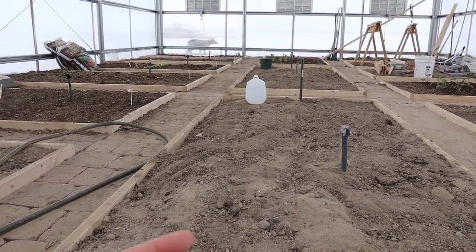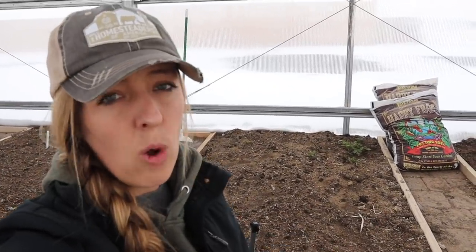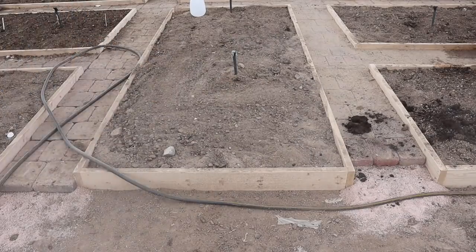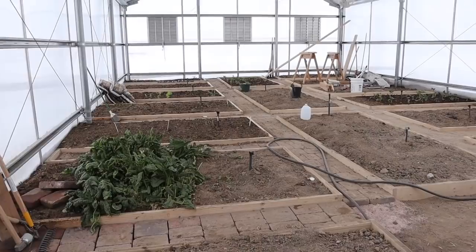I'm envisioning the middle set of three beds to be my tomato area — I have tomatoes started in the house right now. We'll plant them in here in about a month and run twine up to the ceiling to let them grow vertically. With plants like the potatoes, our goal will be to harvest them out probably in June and then plant something else in their place. Even though it's snowing outside right now, the greenhouse has stayed around 60 degrees. The more I'm out here, the more I think this space will become our primary growing space because of our volatile weather — our growing season is so short and this structure will allow us to grow so much more throughout the year.